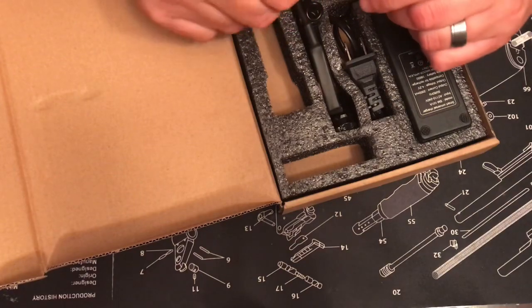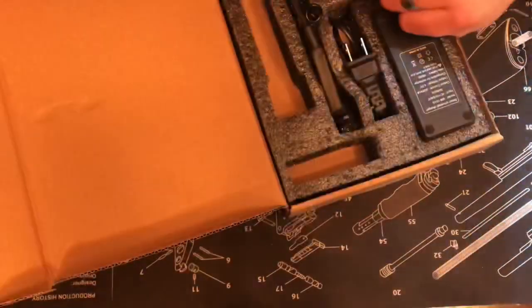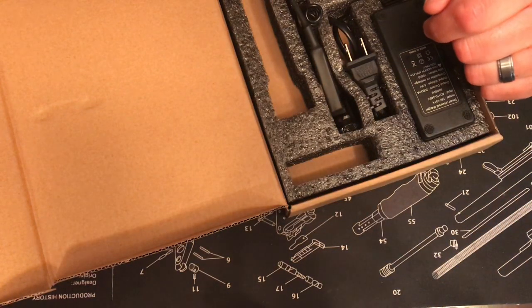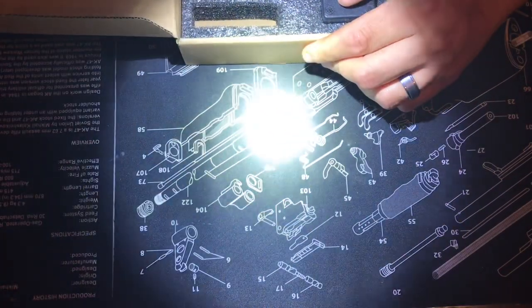It is an on/off end switch. It's a nice light color — I've had some LED lights that have almost a bluish tint to them, but this one is a nice white color.